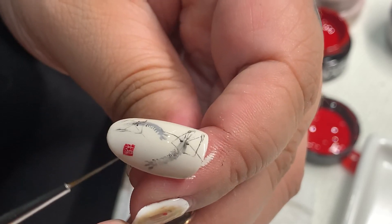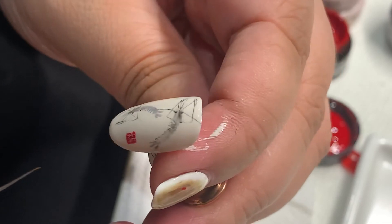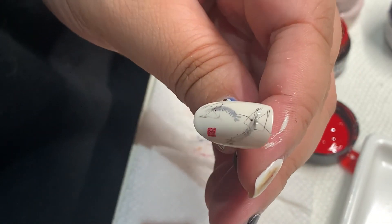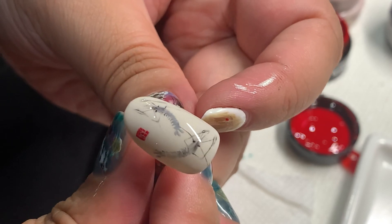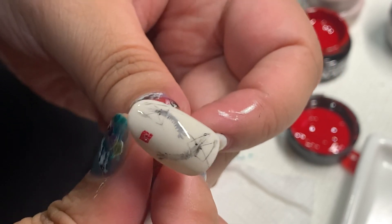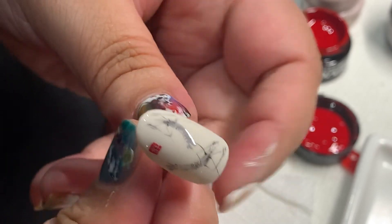So yeah, that's it. And after, just top coat. Okay, this is a Chinese traditional old painting — it's like a shrimp, kind of like an ink style, like a little ink and watercolor style.